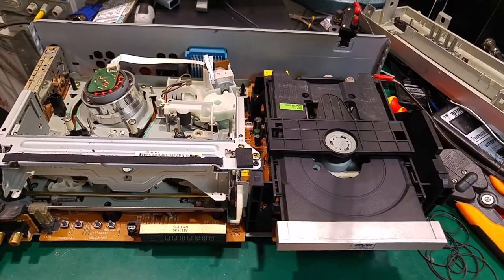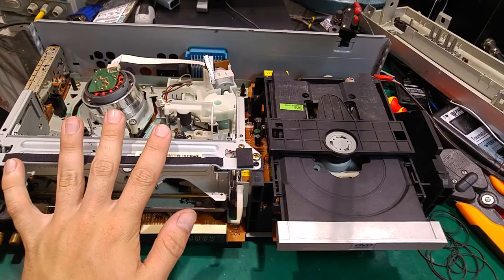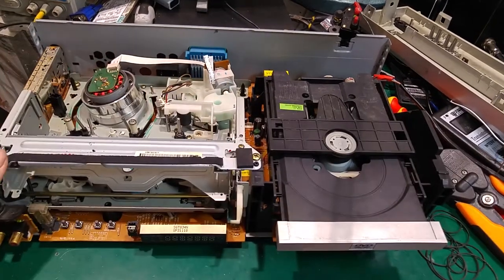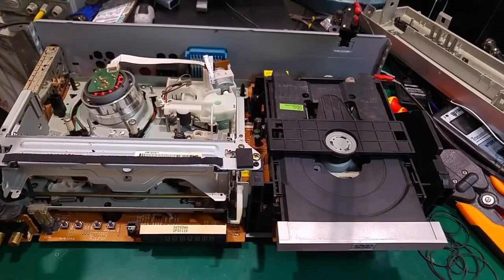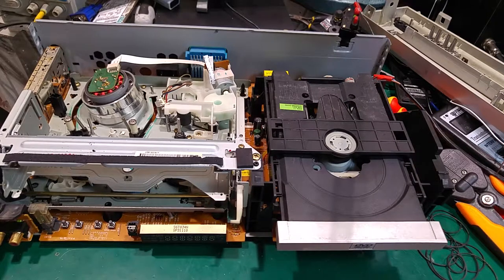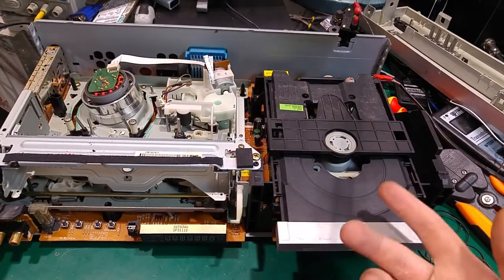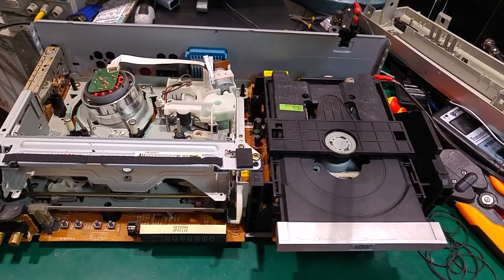Hello, today I would like to show you the device that I'm currently working on. As you can see — or maybe you can recognize — we've got over here a drum, and this is a VHS VCR because we've got not only the ability to play but also record. And on my right we've got something modern, which is a DVD player.